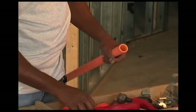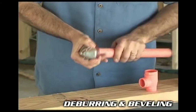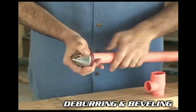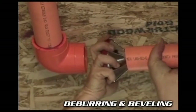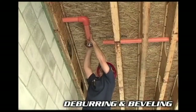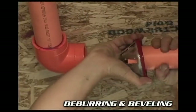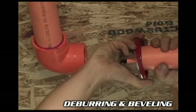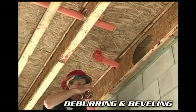Once you've made the cut, deburring and beveling are important for the best fit. Burrs and filings can prevent proper contact between the pipe and fitting during assembly. A chamfering tool works well to bevel the pipe. When beveling, turn the chamfering tool in one direction, not back and forth. A slight bevel at the end of the pipe will help ease insertion into the socket and will minimize the chance that the edges wipe solvent cement from the fitting socket as you insert the pipe.